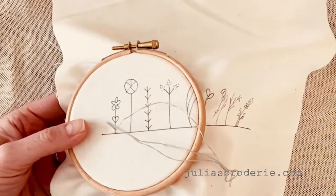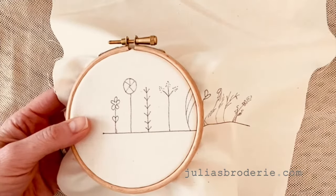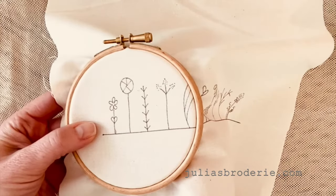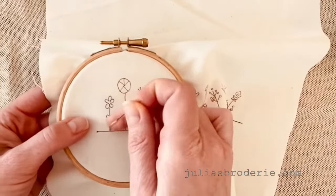You're going to make one stitch by going back down. So there you go, just a simple straight stitch on the fabric. And then you're going to come up through the middle of the stitch, splitting it — hence the name.